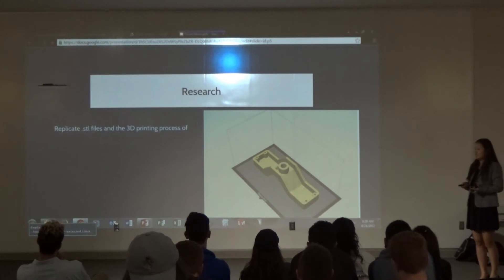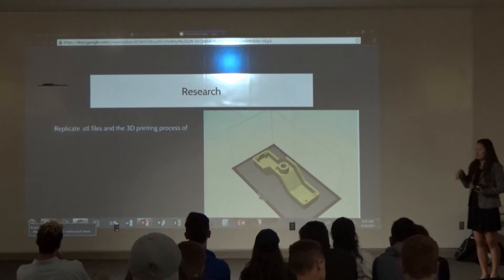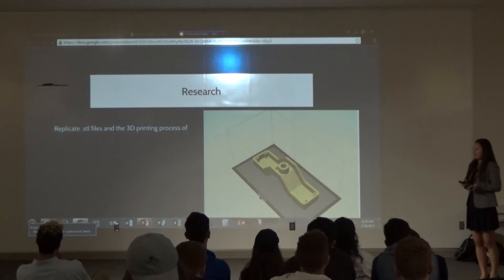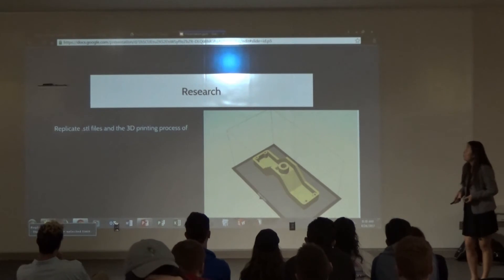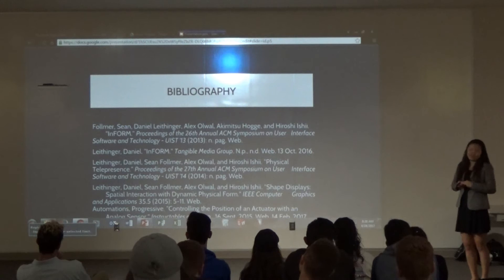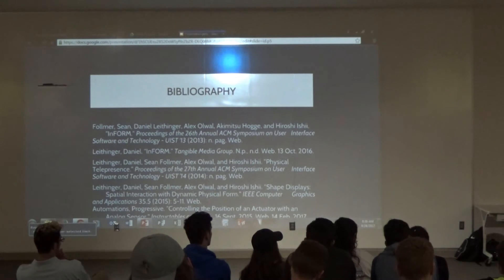I wanted to get the idea of replicating the 3D printing process — MakerBot slices it up into layers — and I wanted that idea of getting the max and min values from those certain areas. What I have so far doesn't work yet. I wasn't able to integrate it fully, but this is the actuator right here, connected with a linkage and a pin.